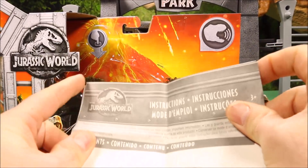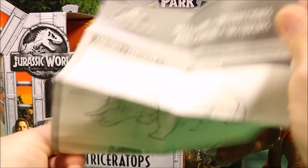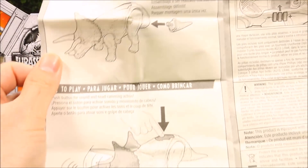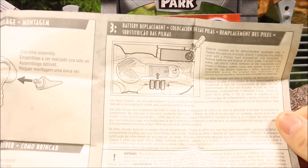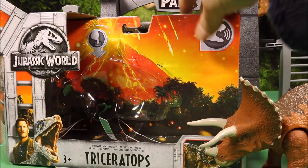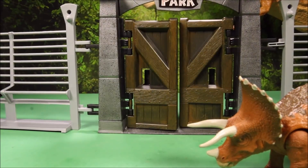But anyway, here is the instruction book that comes in the packet. You can see there it says how to add it to the app. This is how to put his tail on. And there is the battery — so it does use cell batteries. Let's get to the main event.